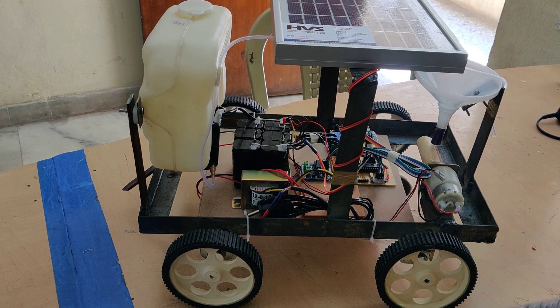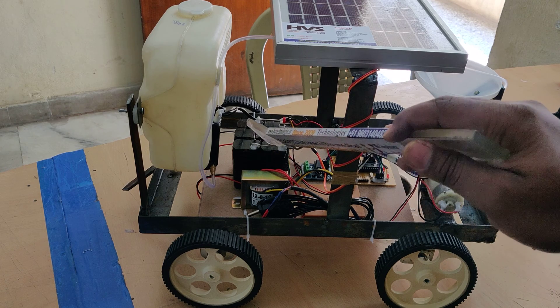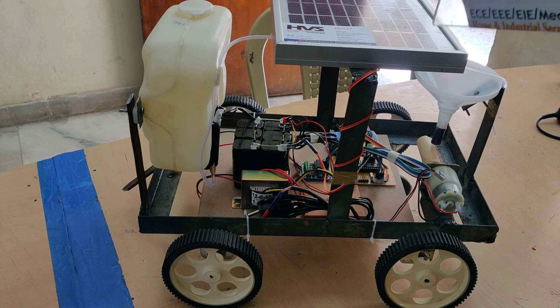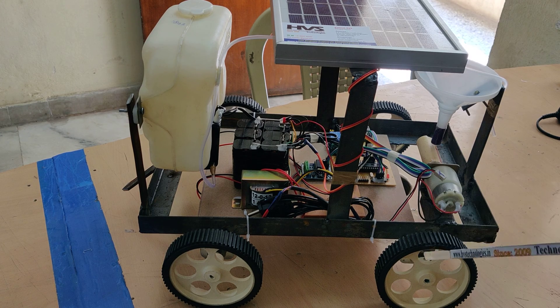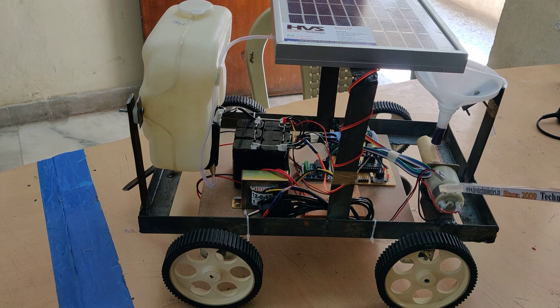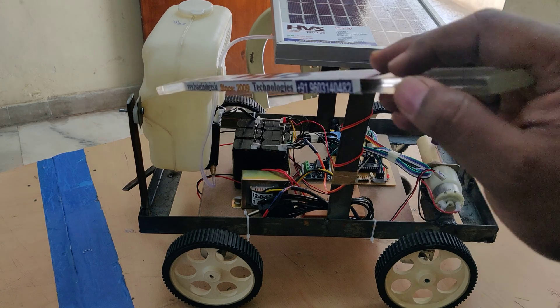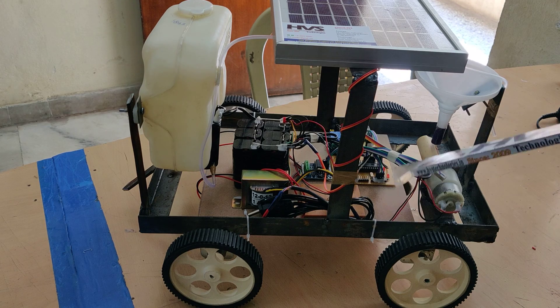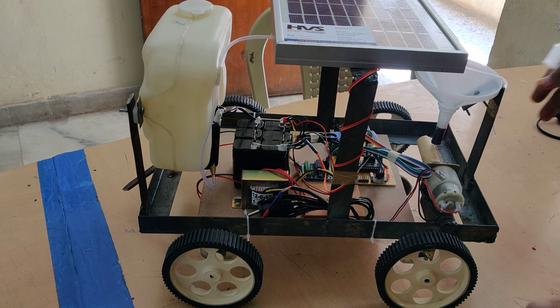The whole system gets power supply from a 12 volt 2A rechargeable battery, which in turn gets power supply from this solar panel. The commands given to this robot are movement forward, backward, left, right, and the seed sowing motor on and off, and water pumping motor on and off. These 6 commands will be sent to the robot through the ESP8266 Wi-Fi module.